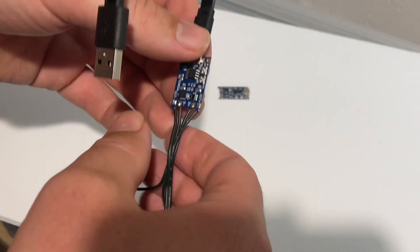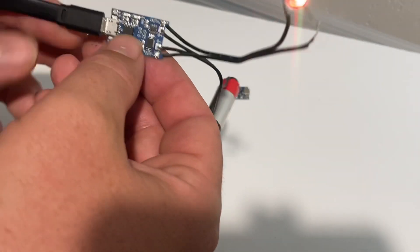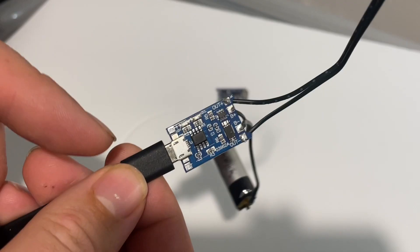That can be charged on any normal USB. We can put an LED or whatever else on it. It outputs about four volts, which is a very similar voltage to anything that runs on triple A's or double A's.